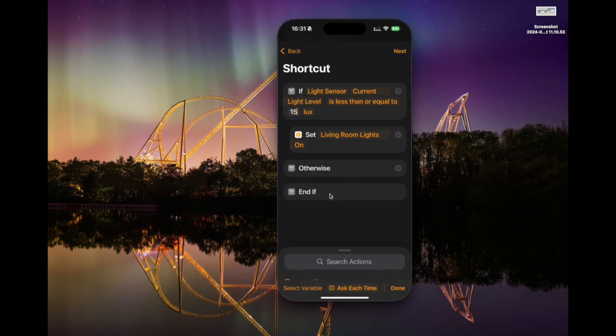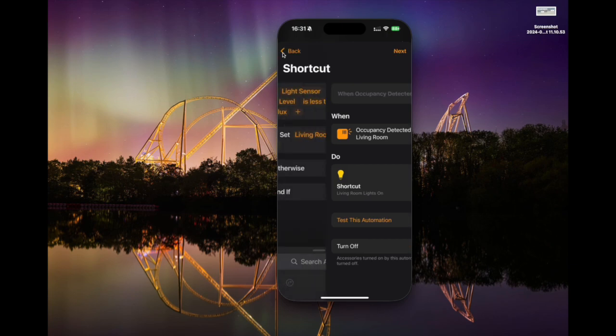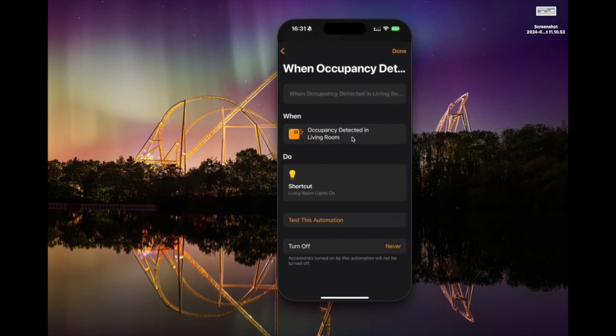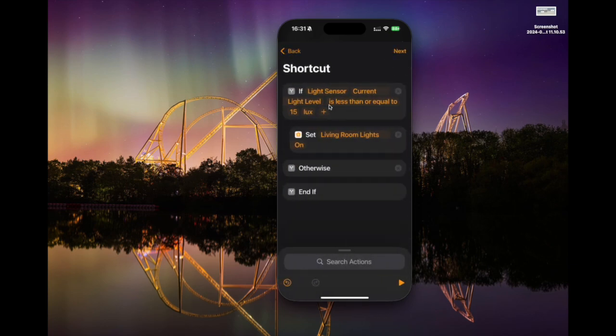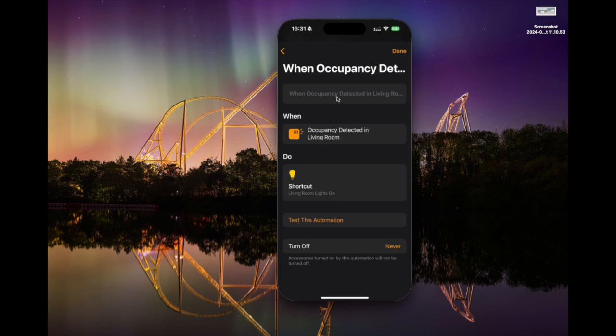What we now have is: if the light sensor's current light level is less than or equal to 15 lux, then set the living room lights to on. Otherwise we don't do anything — we leave that branch blank. We hit next, and we can see this is very similar to the earlier automations: when occupancy is detected in the living room, we run this shortcut, which checks whether the light level is low enough to warrant turning on the lights, and if it is, turns them on.